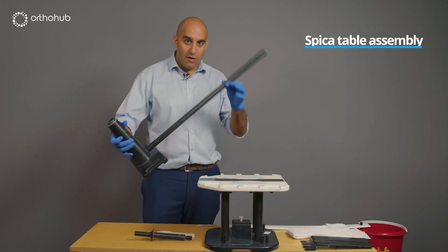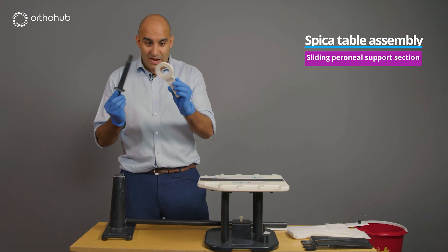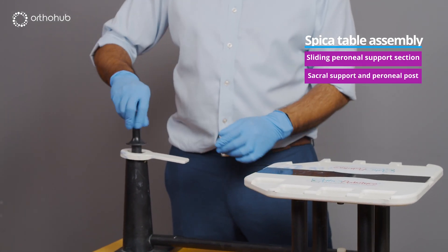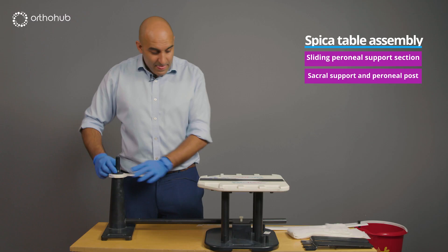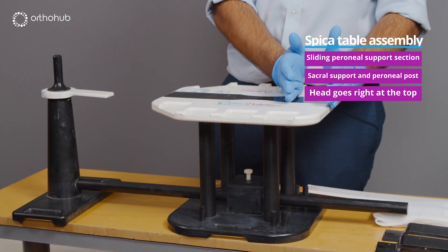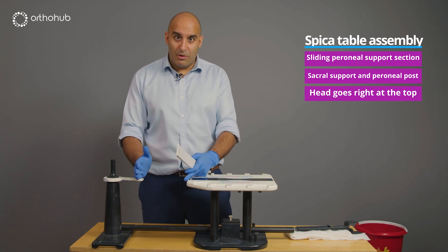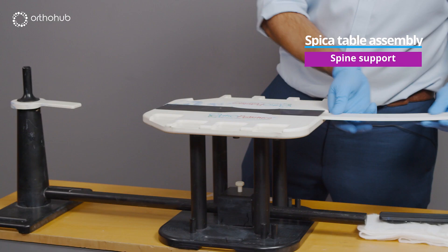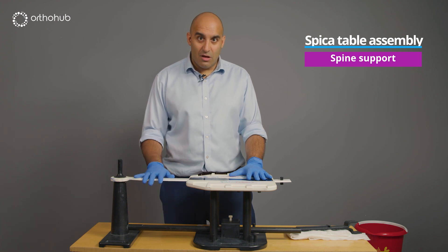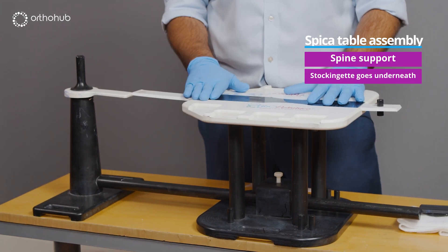This is the spiker table. The long part stays inside the groin. You get extra parts to gap and give support — you pop that over and screw in the perineal post, which slots in underneath into a hole so the head sits at the top of the board. For a larger child there may be a gap, so there's another piece that slides in from the top to cover it. Importantly, when you apply the stockingette, it must go below this area so you're not attaching the child to the table with plaster.